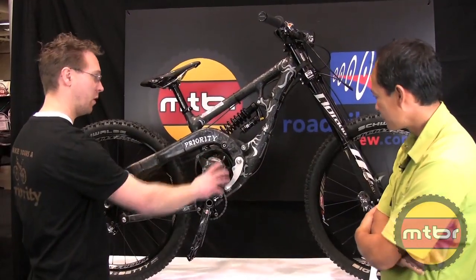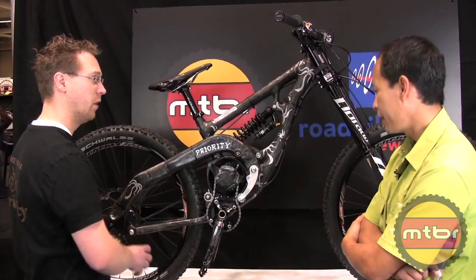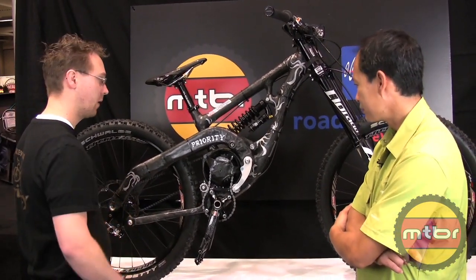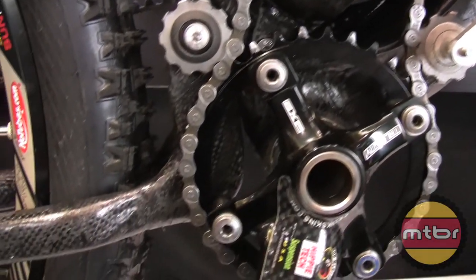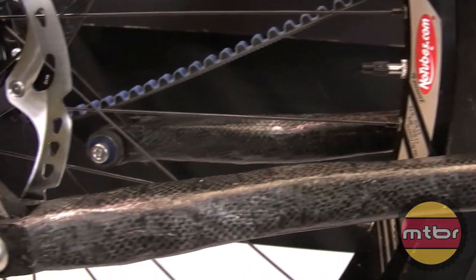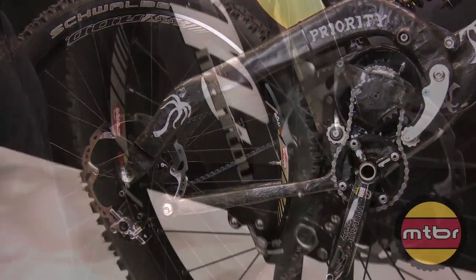The bike features an internally geared gearbox — eight speed. That gets all the transmission off the back wheel, so you're not ripping off your derailleur, and you're not scoring weight. It eliminates weight pulling down on the suspension and puts the weight centered and low in the frame for easy maneuvering and a low center of gravity. There's also a floating disc brake incorporated so the suspension is not affected by brake jack.